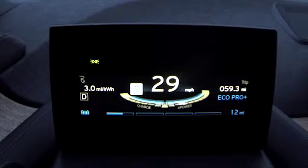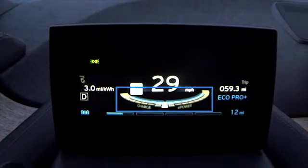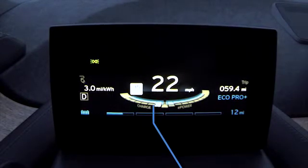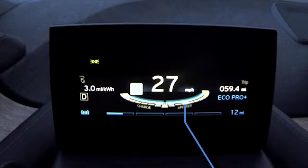Below the speedometer is the performance display, which shows the current efficiency of your driving style in the form of a curved bar. The blue areas of this bar show the most efficient range of performance, and as you drive, you'll see the indicator slide back and forth along the bar as you recover charge and expend energy.